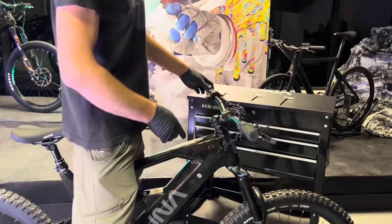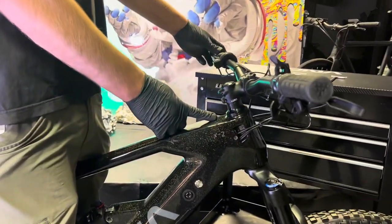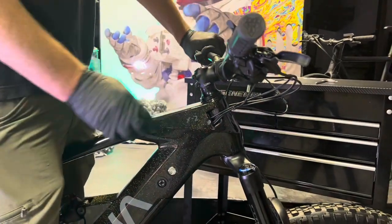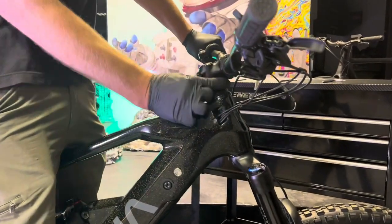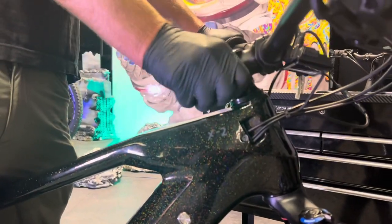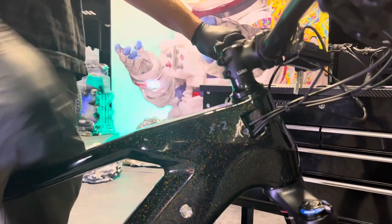I'm going to talk to you about how to check for play and then how to adjust it. All pro bike mechanics stand over the bike like this, squeeze the front brake, and wiggle it forward and back. If you can feel any type of movement here, or if you can rotate these spacers with your fingers, it means you've got to tighten up your headset.